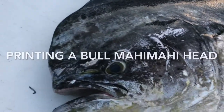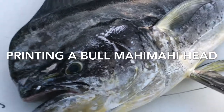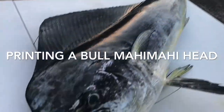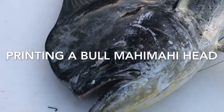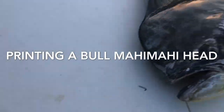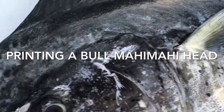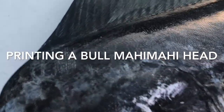We'll be printing a mahi-mahi on black fabric. What I did was take some paper towels to blot it dry so it's not all wet and slimy.